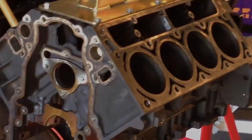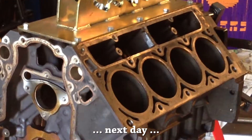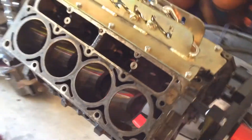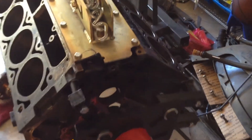We are ready for the machine shop — this is April 7th. That last main bolt took a lot of pushing, pulling, tugging, and hitting with the rubber mallet before it would come out.